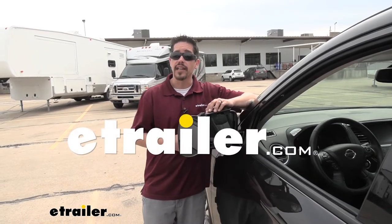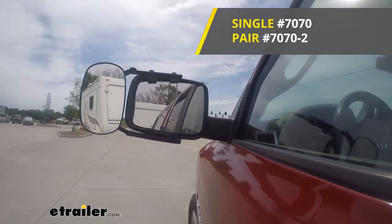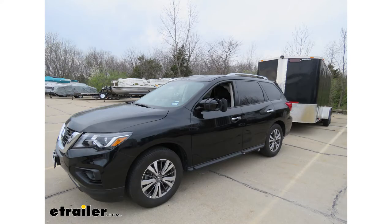How's it going everybody? Rob here at eTrailer.com. Today we're going to be taking a look at the SEPA Universal Clip-On Towing Mirror on our 2020 Nissan Pathfinder.